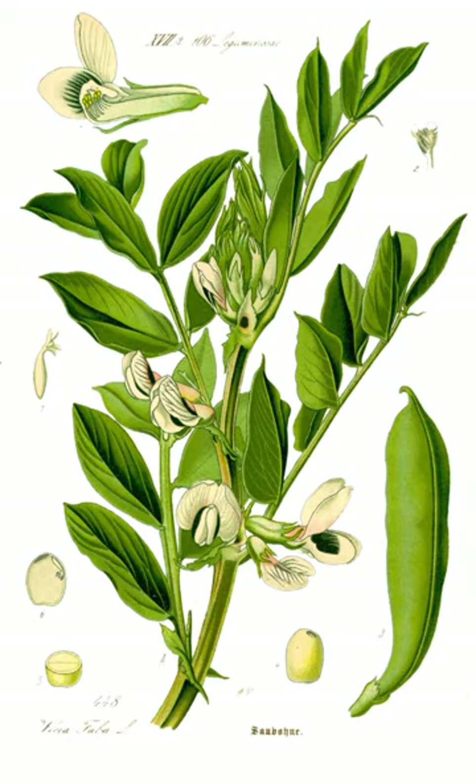In Turkey, broad beans are called bakla. This is also the name of a zeytinyağlı dish made by simmering young and tender broad bean pods with chopped onions in olive oil, traditionally garnished with dill and served cool with yogurt. Another popular dish is fava, a meze prepared by soaking and boiling shelled dried broad beans until soft, then pureeing with olive oil and optionally fresh dill. The puree is left to set overnight and served cold, garnished with dill and slices of lemon.